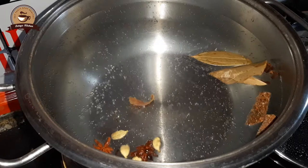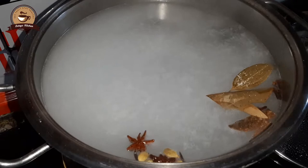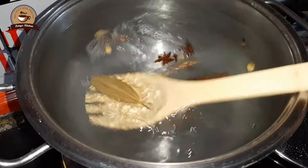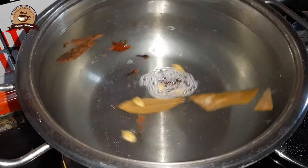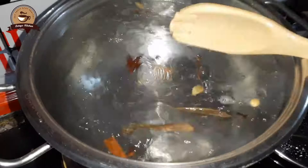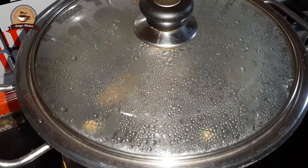Then we will add 1 to 4 cups of rice. We will check the rice. Then we will add a little flour and mix it well.